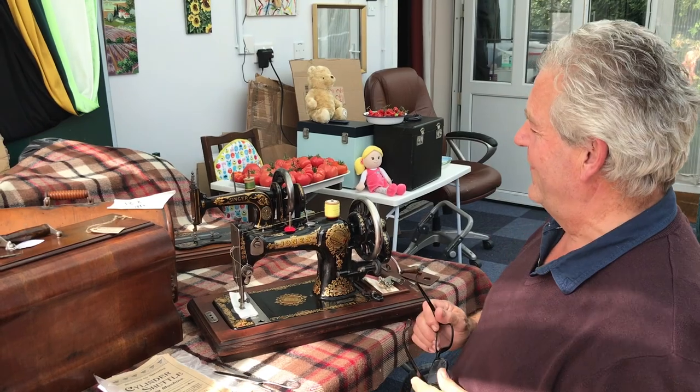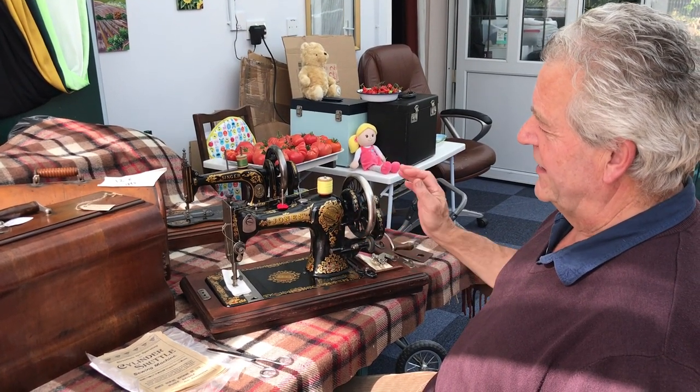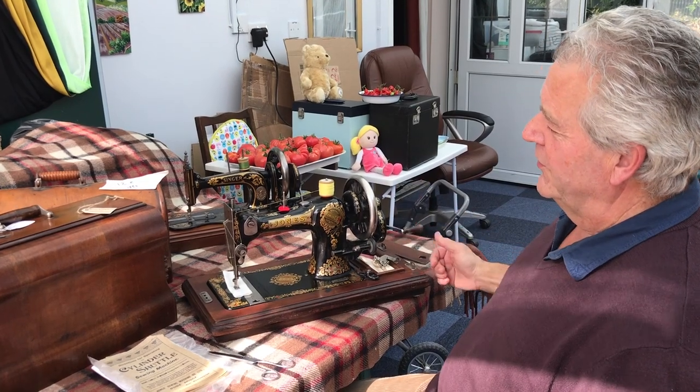What I want to show you today is something quite fantastic. This is a Jones vibrating shuttle machine and it is one of the smoothest. The Jones were the great British sewing machine company.